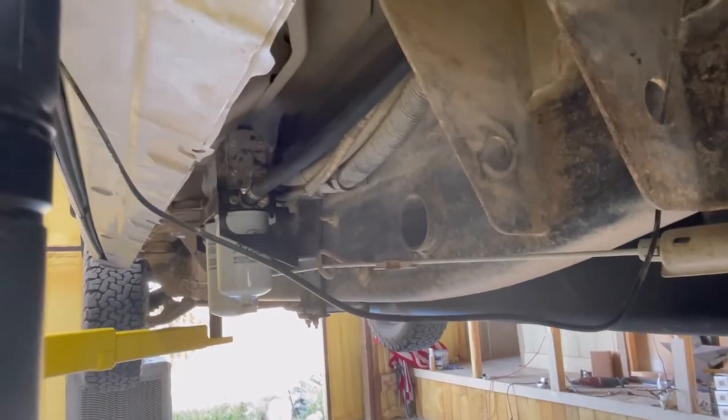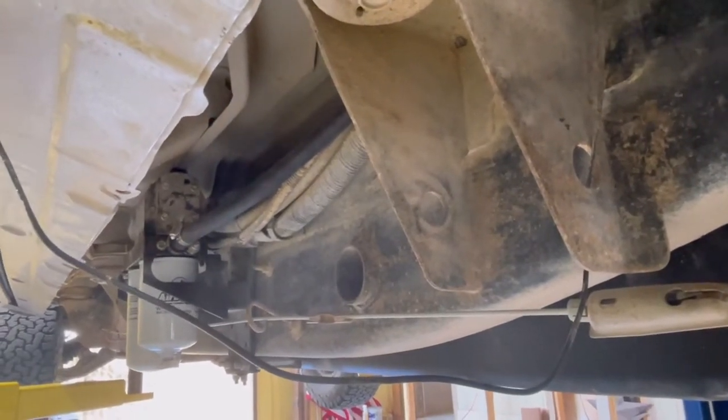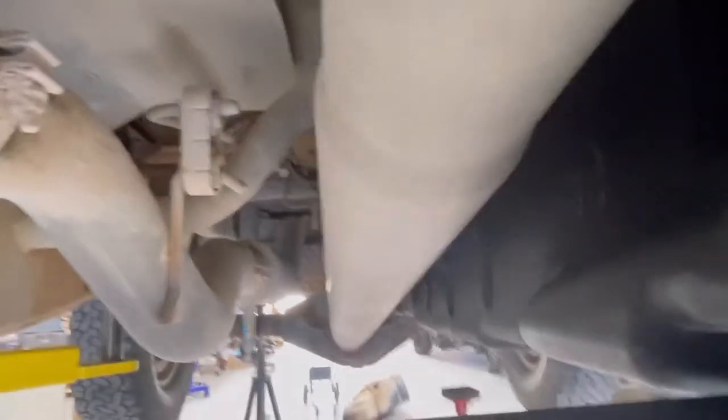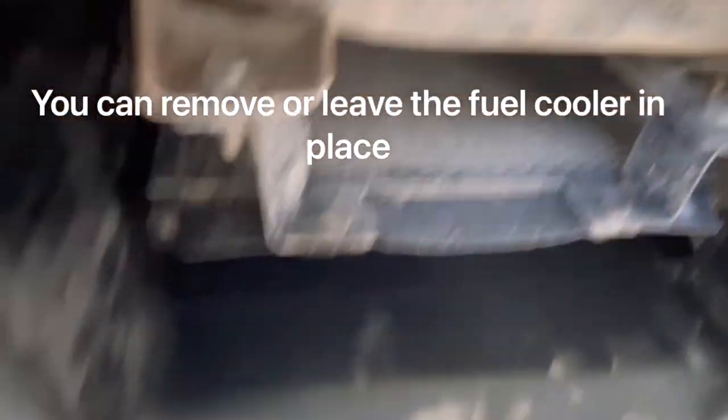You couldn't do it on the inside of the frame because of the fuel cooler. You could take the fuel cooler out, but there's still not enough room on the frame — it would hit. Let's go underneath here; there's your bracket. You can see it fits up nice and neat in that slot right here — enough clearance. Here's your fuel cooler with the cutout, and it has just enough room.